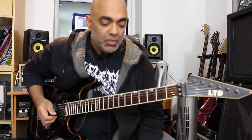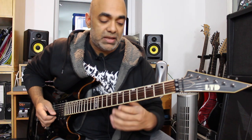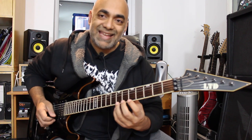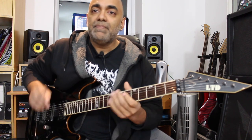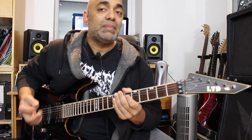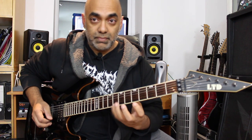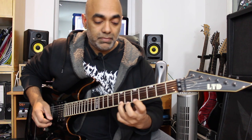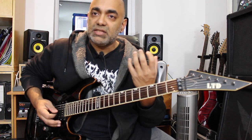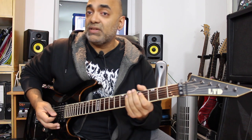We're basically starting off on the eighth fret of E and pulling off into the fifth of E, then pulling back off into the open E. Then going to the seventh of A - sorry, E - doing the same movement: seven, five, and then pull off into the open E. It's a very quick little lick. What I do when I play this is only pick at the start of the lick - after that nothing is picked, it's all hammers and pull-offs. I pick the first note and after that it's all legato, which is very much in the essence of Dave Murray's very fluid playing style.